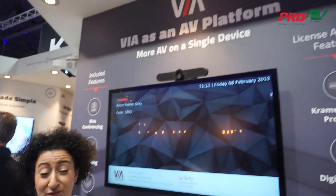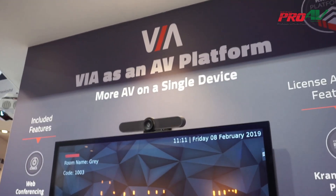Hi everyone and welcome to ISE 2019. We are showing you today the VR Connect Plus, which has been enhanced with a lot of new features.